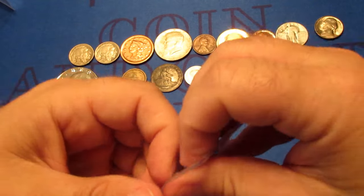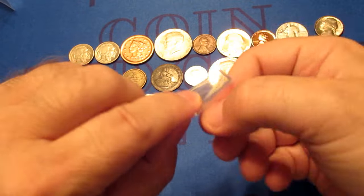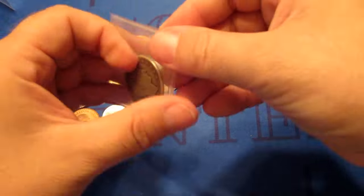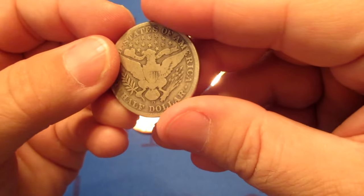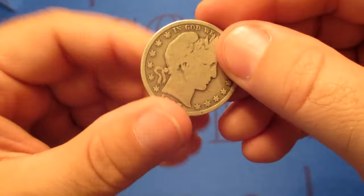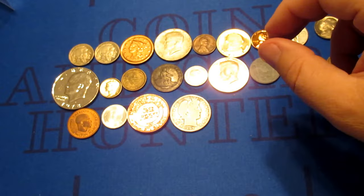Here we go — this is more like it, considering I paid $100 for this thing. This is what I expect to see more of right here. Barber half dollar — that's more like it. 1907D, so 1907 Denver Barber half dollar. Much, much better. Need more coins like that.